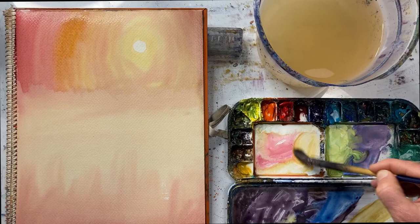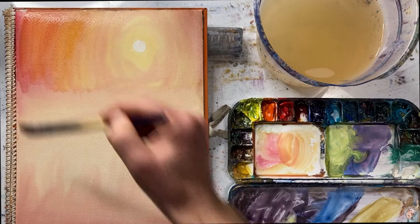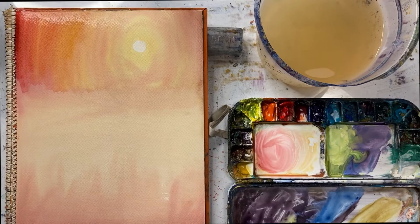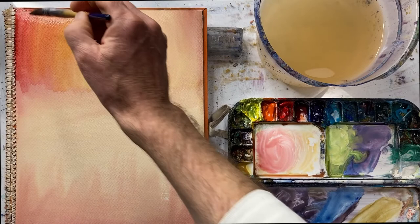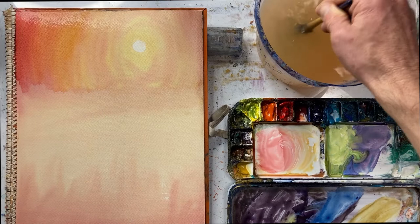A bit of yellow ochre and a touch of red — mix that up and begin there and blend that in. Then a bit more red. Now I'm dabbing my brush on the rag because I can see I've got a lot of water here, and if I'm not careful that will become a new cauliflower. So now I've done two — just blend that in. Below we've got a line forming.